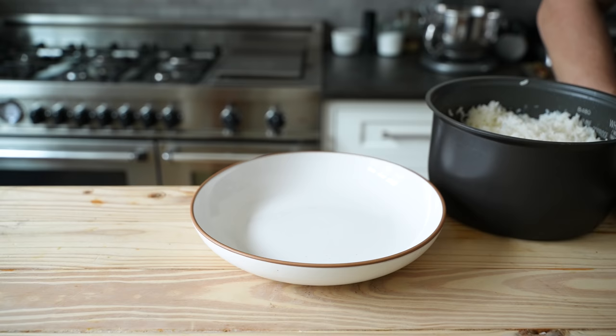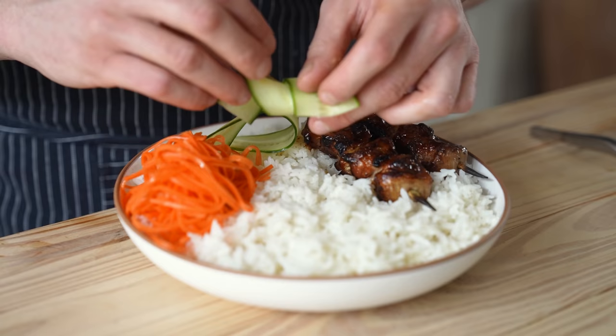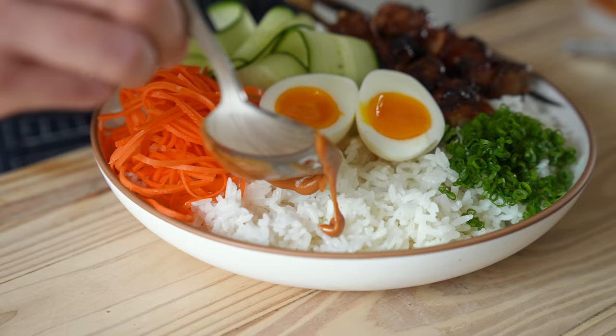Let's assemble. First, get a nice bowl. This recipe makes enough for four to six people, so fill that bowl up with the desired amount of rice, followed by one to two of your chicken skewers per plate. Gently lay atop your carrots, then scoot them over a bit. Then lay on your cucumber nicely on the plate. Next up, one to two halves of our perfectly soft-boiled eggs.